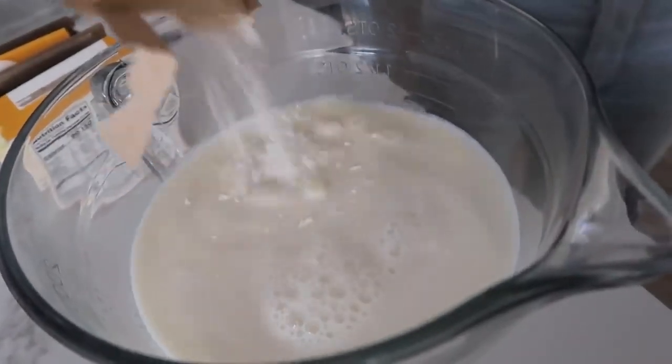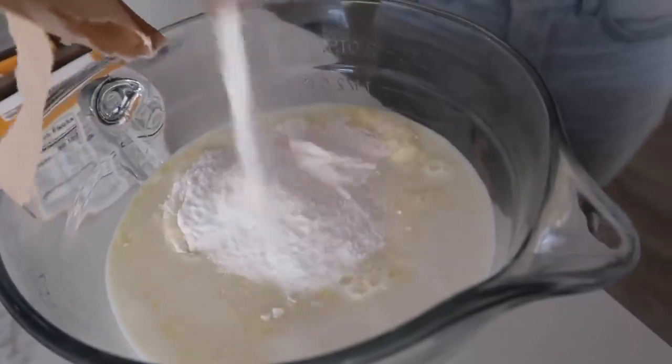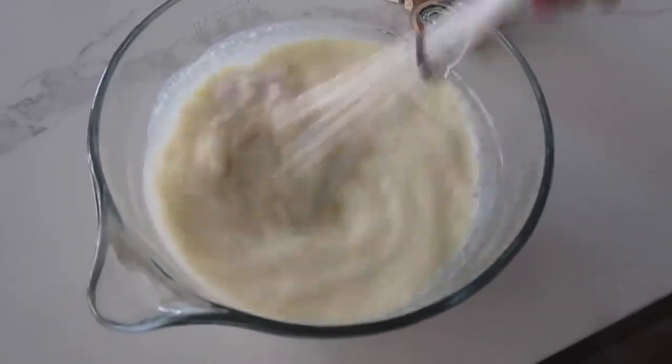Then you're just gonna dump your two packages of banana pudding into your milk and just go ahead and whisk it all together. When it's all done, you're gonna put it in the fridge for just a few minutes — we want it to thicken up just a little bit.